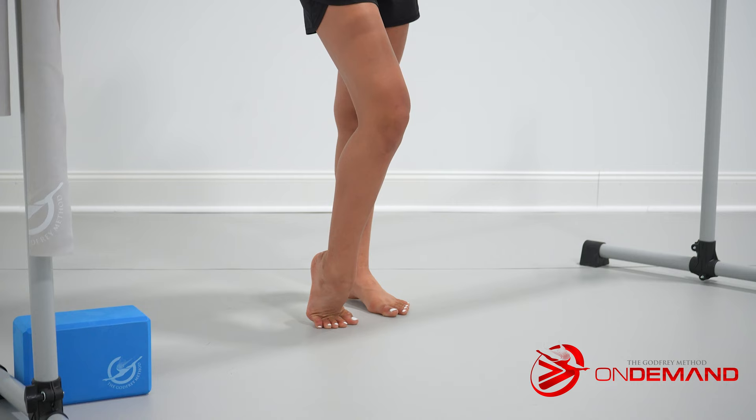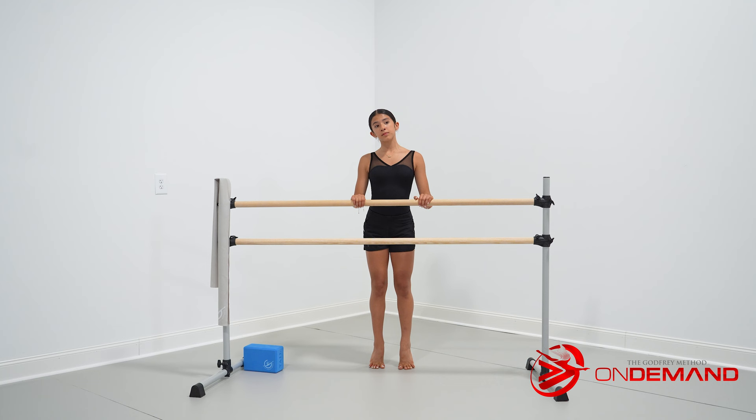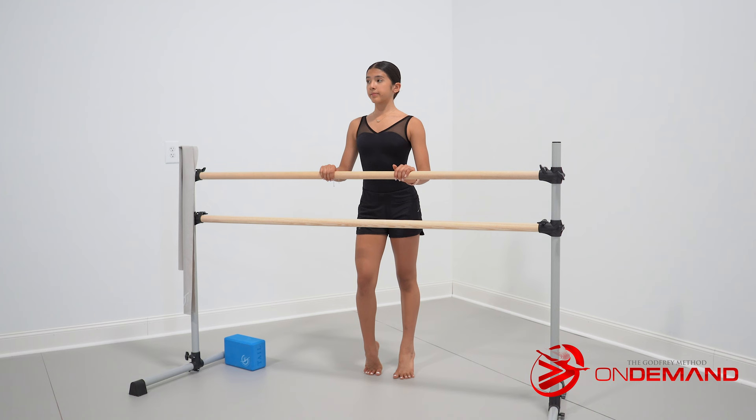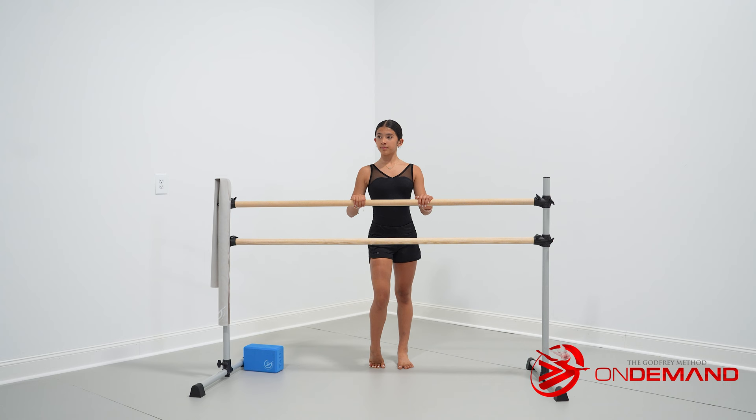Moving on to set six, one, two, three, four, and press, and press. Now focusing on that core engagement — one, two, three, four — and pressing through, and press. Final two sets here — one, two, three, four — and nice and slow, and press. Final set — one, two, three, four — and press, and press.